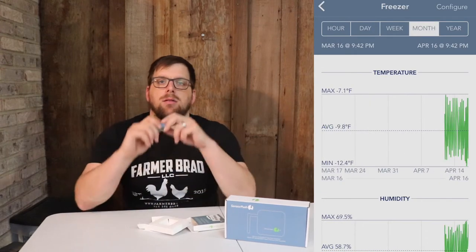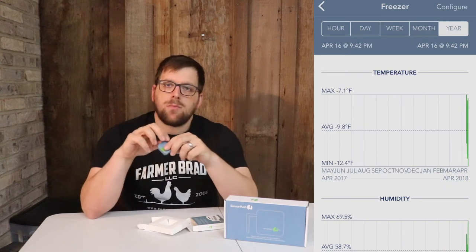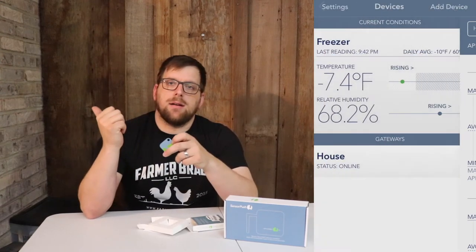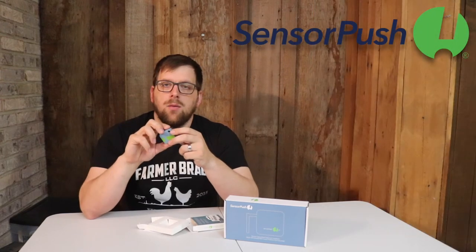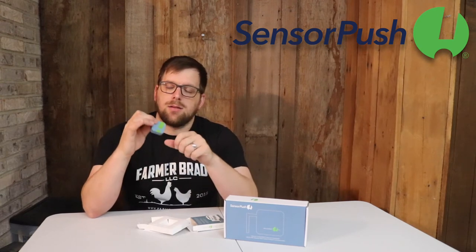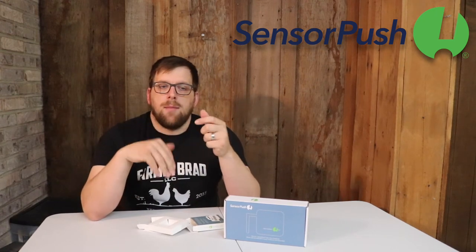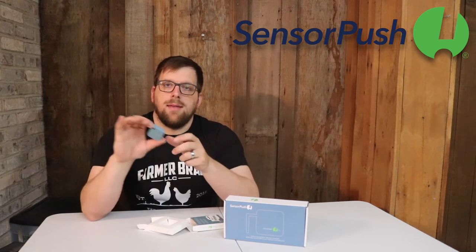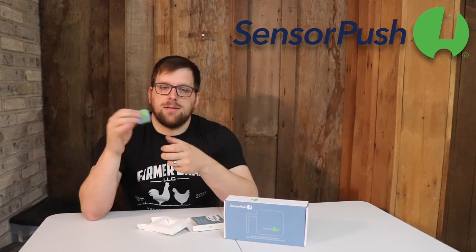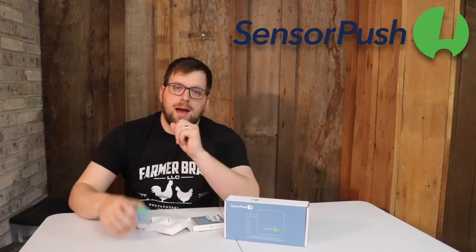The other use case is I'm going to place one of these in the high tunnel. It has this little hole here, so I'm going to drill a hole through a stake and tie a little string to here. I'll pound the stake in the middle of the high tunnel, about a foot up off the ground, and that's where I will have that sensor.